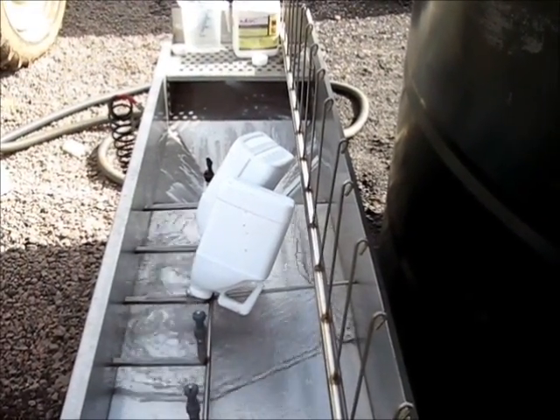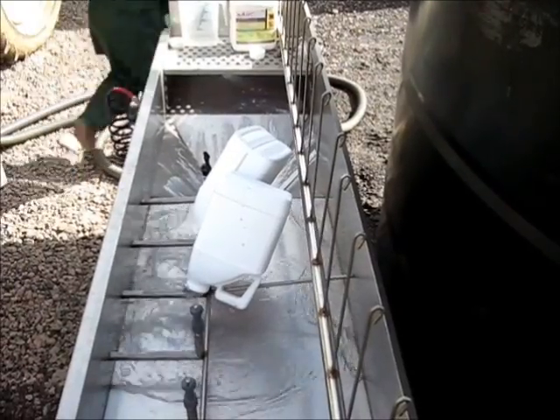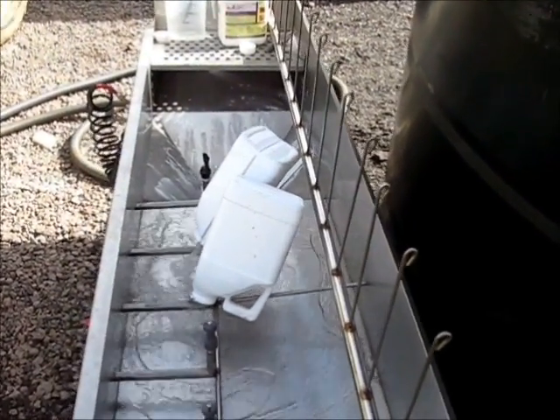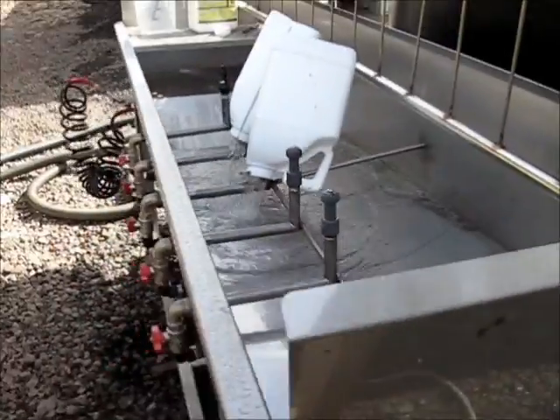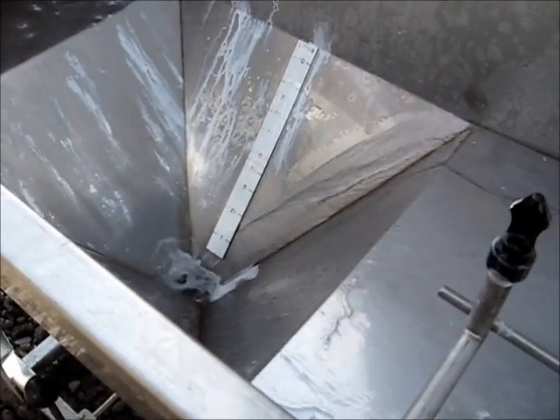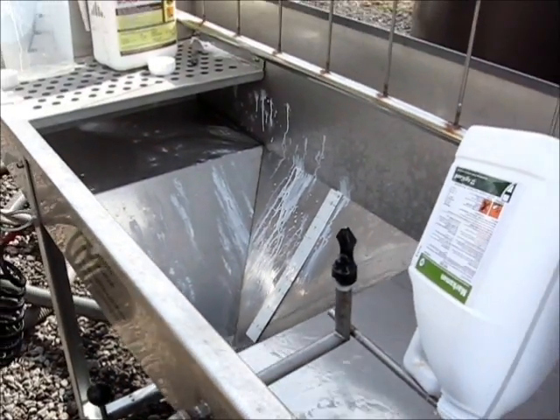Having multiple wash nozzles means each container can spend several minutes washing to ensure that all of the chemical is inducted. Not only does this mean that containers are always washed to recycling standard, but also no expensive chemicals are wasted.